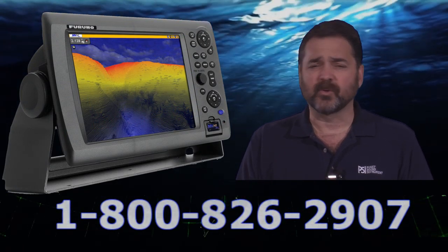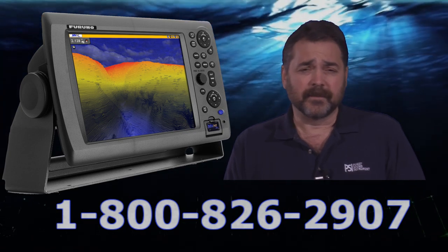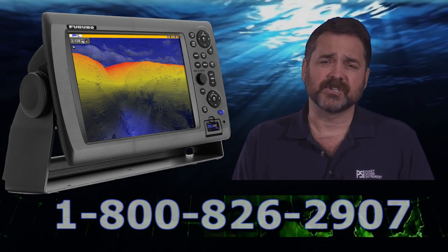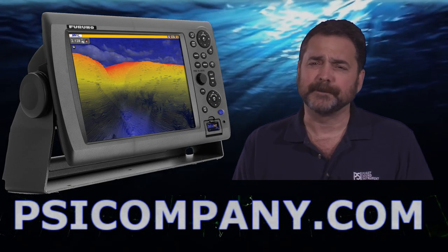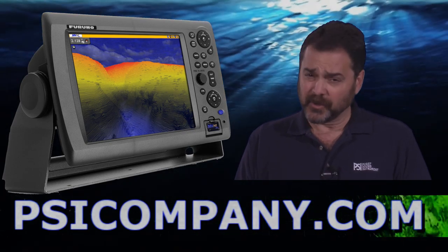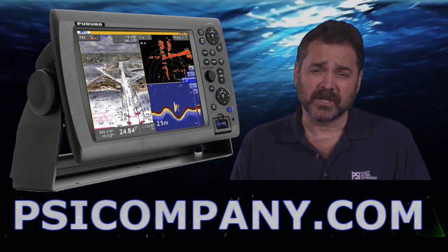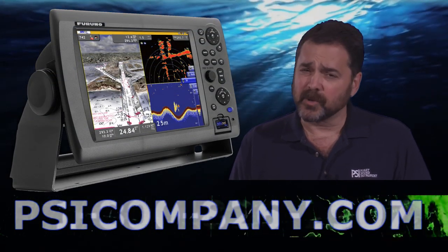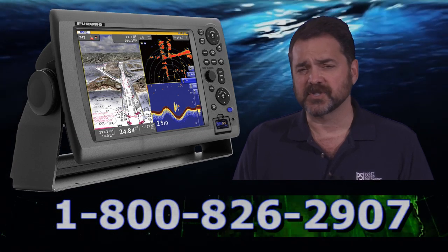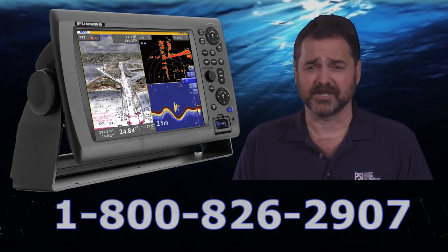Basically bringing that third dimension to life with the Furuno NavNet 3D. The MFD12 multifunction display configuration really brings this to life in a beautifully large bright screen. Also incorporating the Furuno roto key function, which ergonomically allows you to scroll through multiple inputs and selections into your multifunction display, making it very easy to make selections.